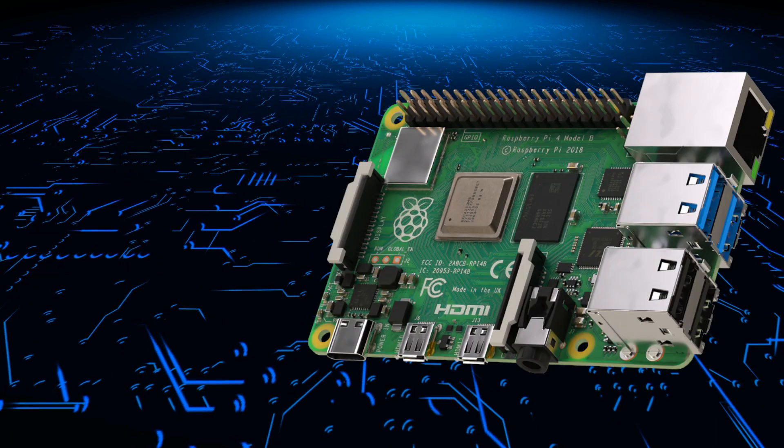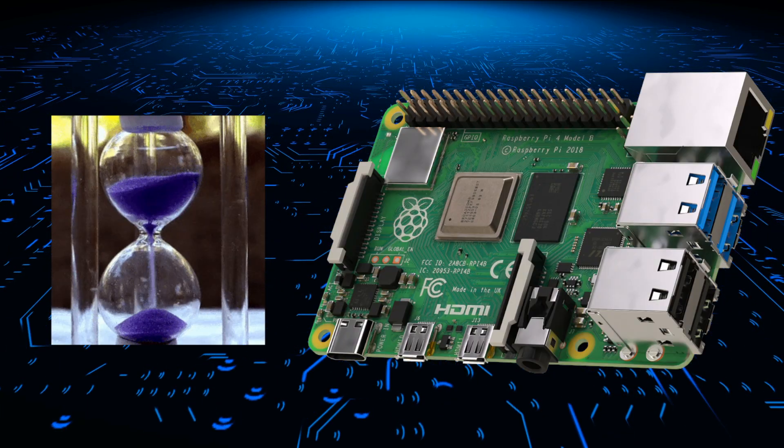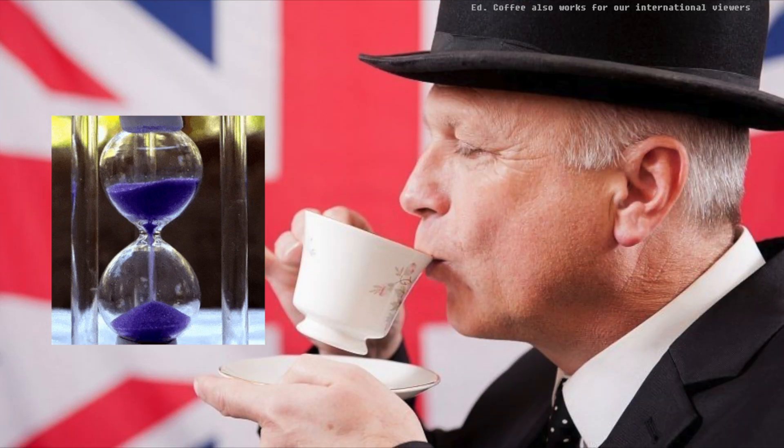Something to bear in mind during your first boot: the Pi may take a while, so please be patient. I always suggest putting the kettle on and giving it time.